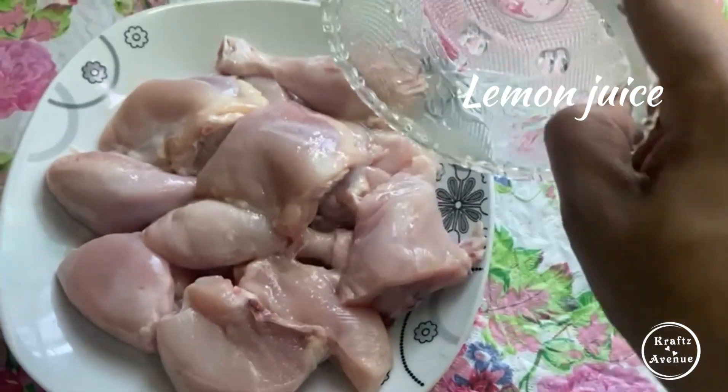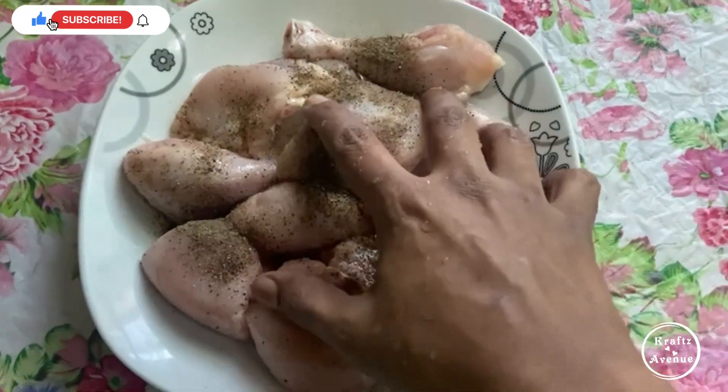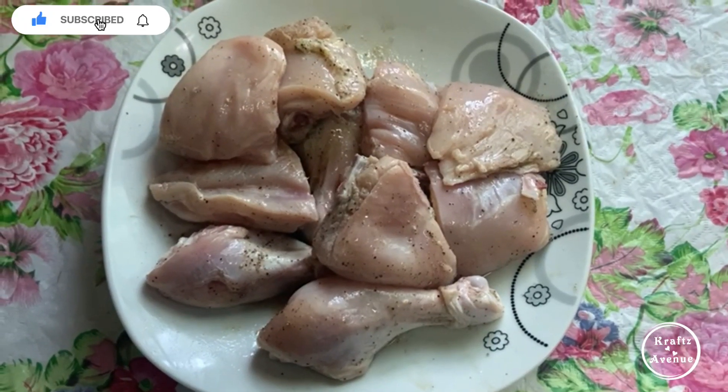Now, let's mix it in a little bit. This is nice to eat chicken.